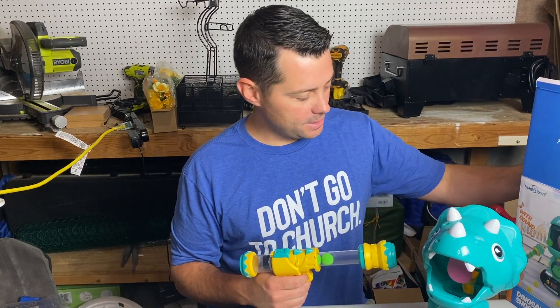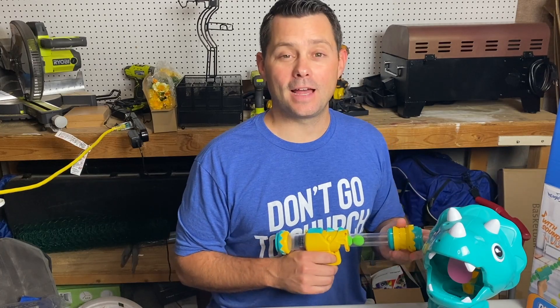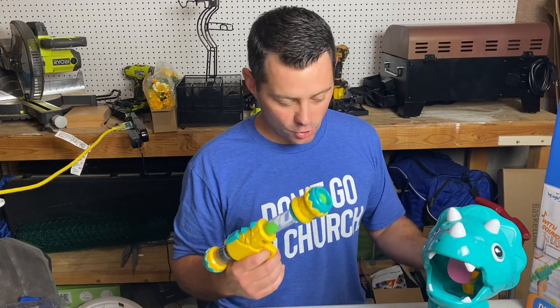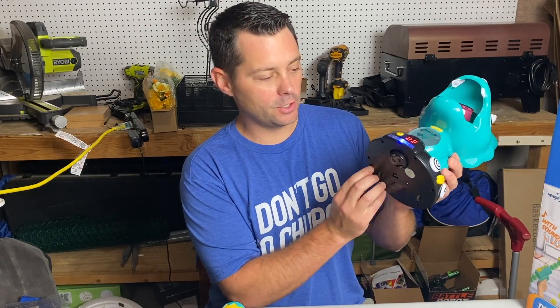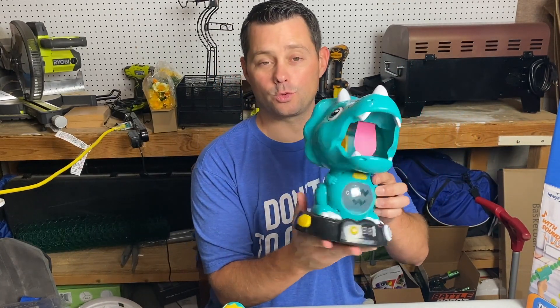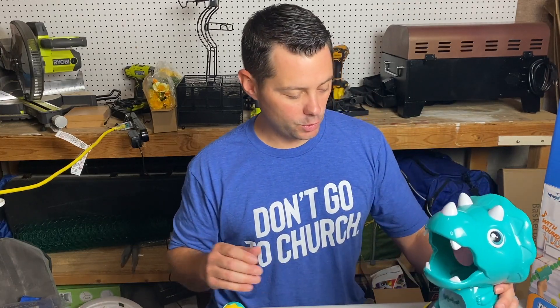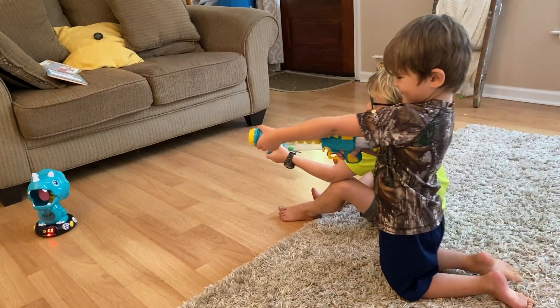In today's review I want to talk about this dinosaur shooting toy. This is a cool little game that my kids have thoroughly loved. It's super easy to play — you put some batteries in here, turn it on, make some noise, and once you press this button the dinosaur will start moving around and you can start shooting your gun and these balls into the dinosaur's mouth.